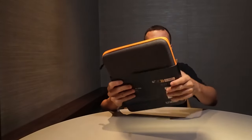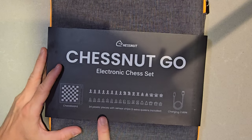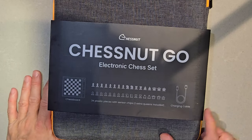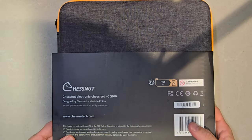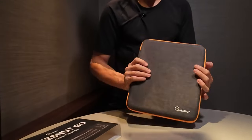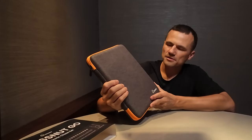Here is the Chestnut Go inside its case. There are a total of 34 plastic pieces with sensor chips. You get two extra queens included as well, and a charging cable. On the back are just some details such as the website. Here is the beautiful case — I chose the Chestnut board with the orange buttons. You can see that it's really compact inside this case.